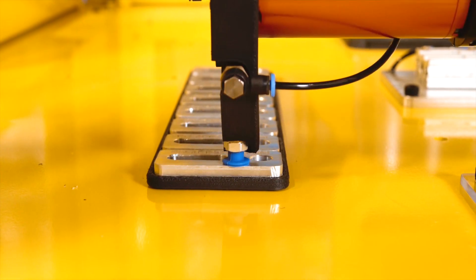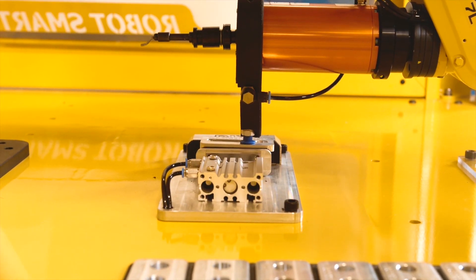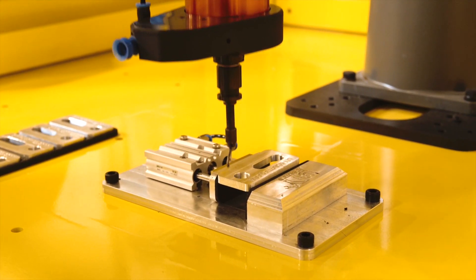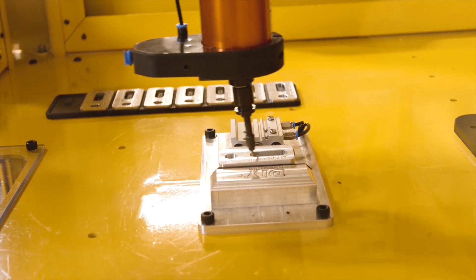ATI's compliant deburring blade is a universal tool that replaces hand deburring tools using the same cutting medias. Its versatility makes it the perfect option for any robotic deburring application.